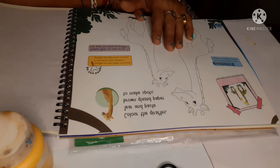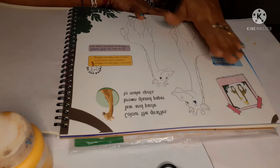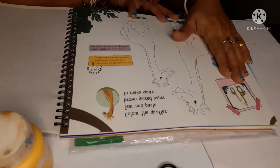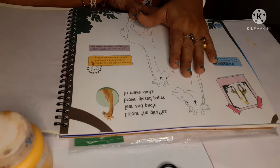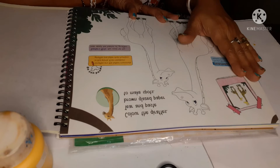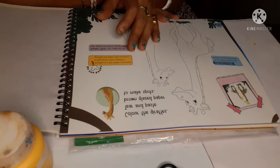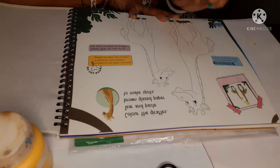First we have to do the coloring part — just use yellow color. You can use acrylic color, poster color, watercolor, or pencil color. Crayon colors are also okay, but crayon can be avoided.